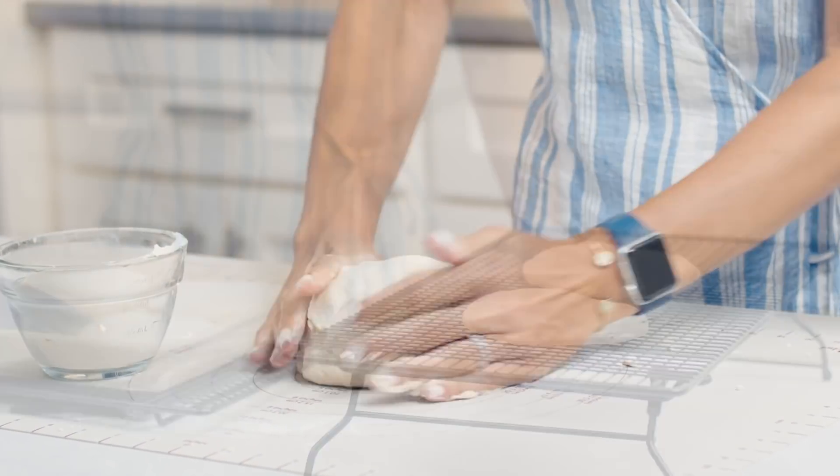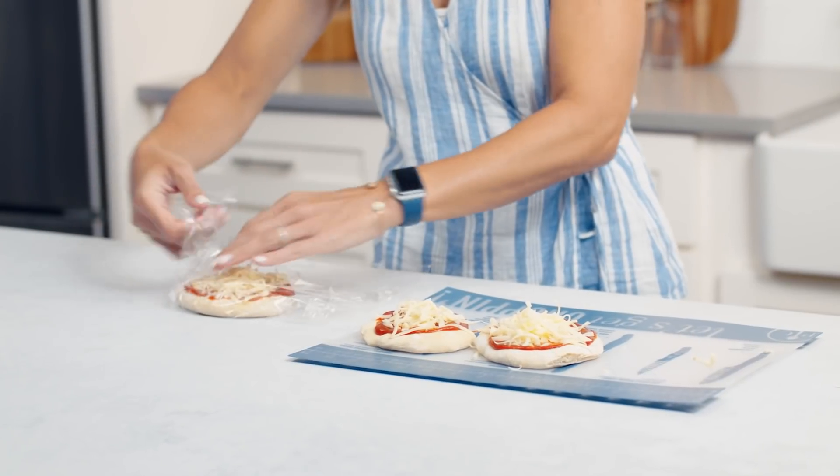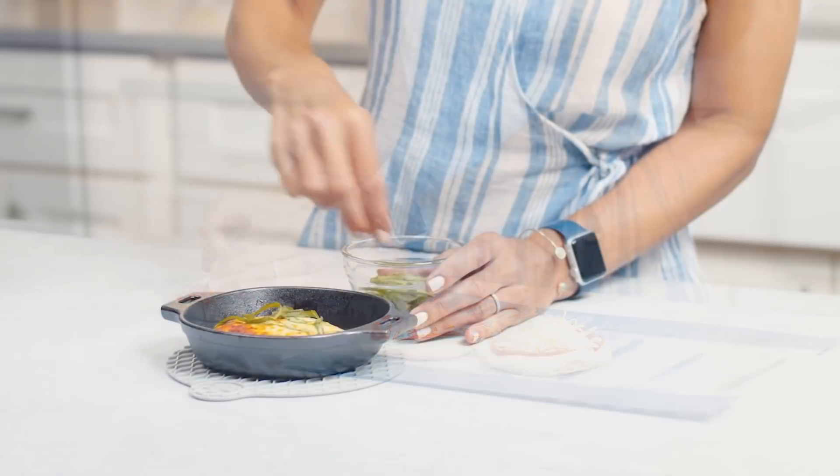These pizzas are perfect for when I don't have the time or motivation to make a full meal. If I know I have a particularly busy week coming up, I just make sure I have a good stash of homemade frozen pizzas to help get me through. See you next time.